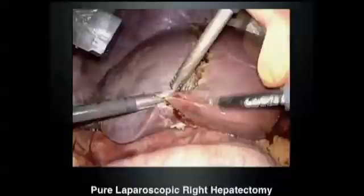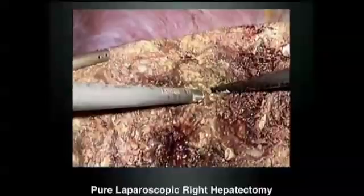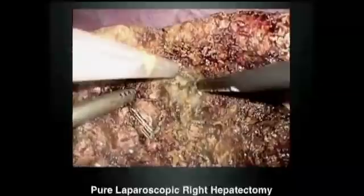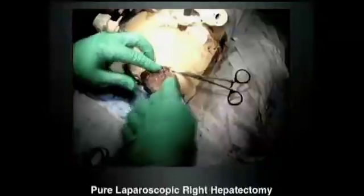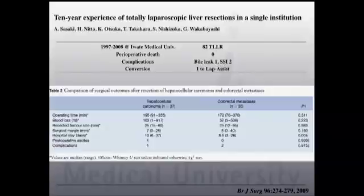Then we start parenchyma transection. The ultrasonic suction is used along with monopolar coagulator by the first assistant. The operator uses clip and scissors and ultrasonic dissector — forehand surgery. Finally, we apply a stapler to close the vein, the caudate ligament, and the root of the right hepatic vein. The right side of the liver is retrieved from a suprapubic incision. We reported from 1997 to 2008 having done 82 total laparoscopic liver resections, with no perioperative deaths, only complications of bile leak and surgical site infection, and one conversion to lap-assisted.